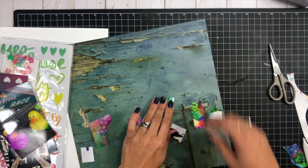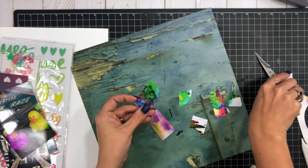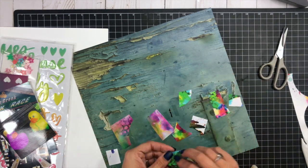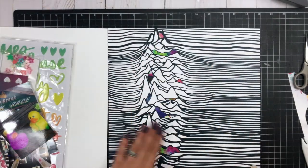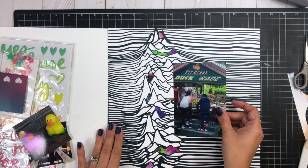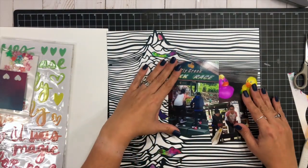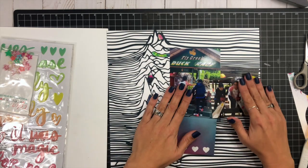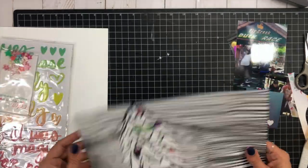We're going to media up this page with some more of this Media Assemblage collection anyway. The good thing about Wild Whisper Designs for this particular masculine collection is I have the double pack — two sheets of each — so if you noticed that wood grain on the back was getting sacrificed for this layout, never fear because I have another sheet.